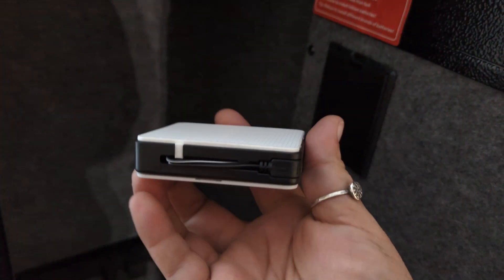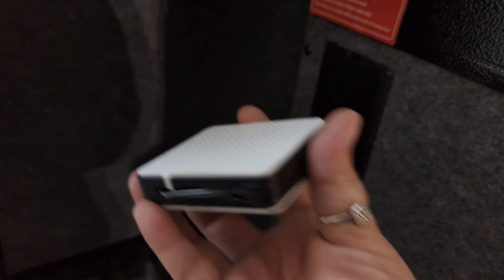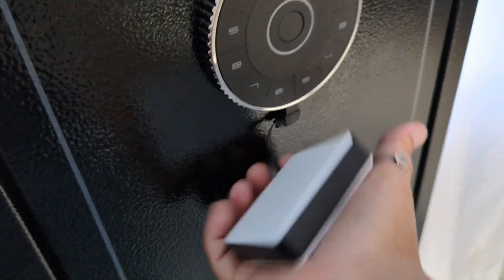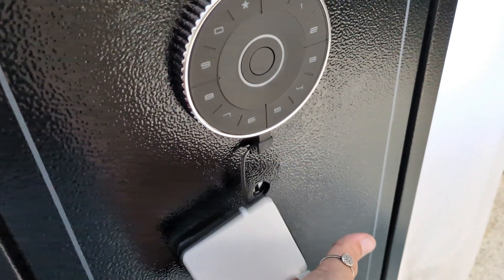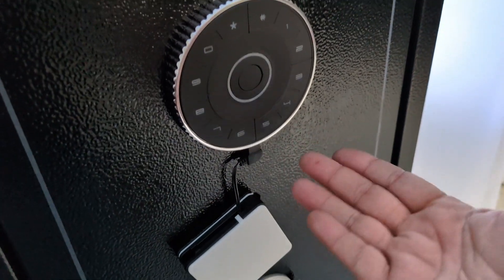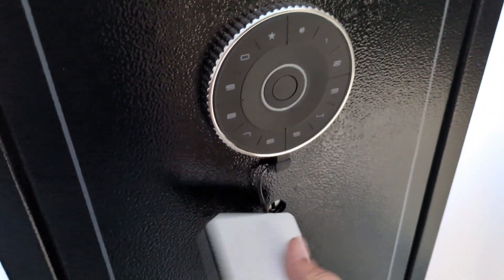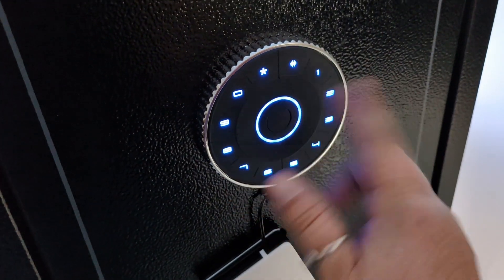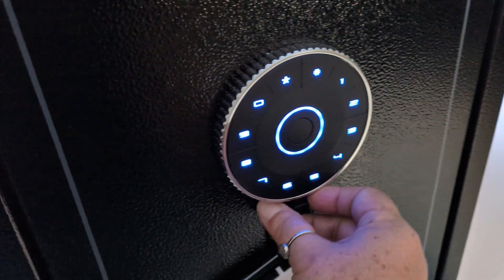This is your backup access — you put four AA batteries in here, and there's a little connector underneath to plug it in. On the off chance that the safe is out of batteries on the inside, you can use this to override and put your code in. There is also a light on the inside that automatically comes on when you open the door, though it's not super bright so you may want to get one of those little magnetic ones as well.